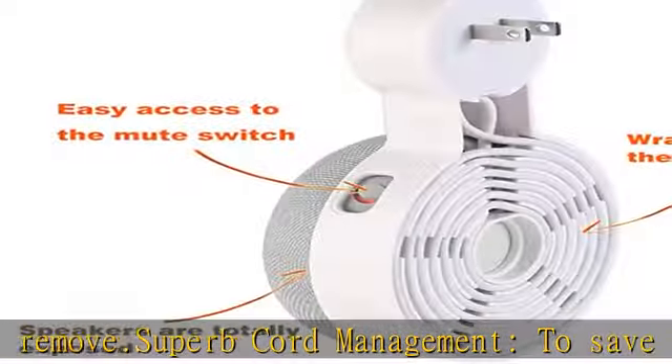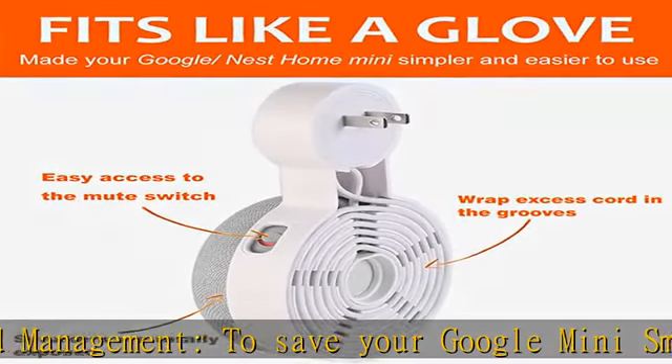Providing you a good hearing experience. Easy and convenient: easy installation, just plug in the outlet, without using any tools or drilling holes.